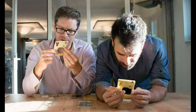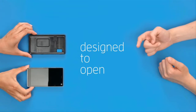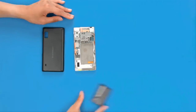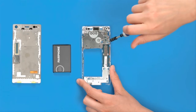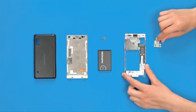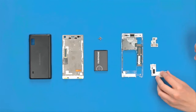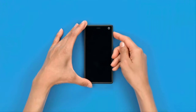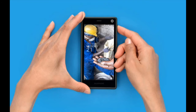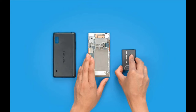A Dutch startup called Fairphone has released a first look at the next generation of its device, Fairphone 2. The eco-friendly Fairphone was a huge crowdfunding success when it launched a few years ago.